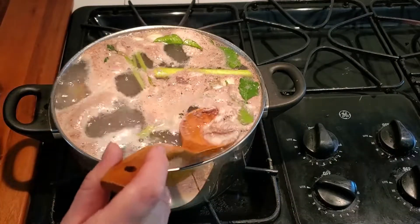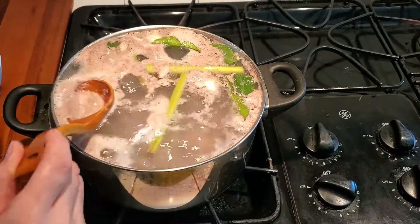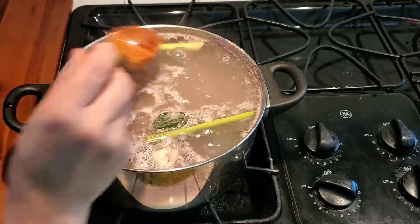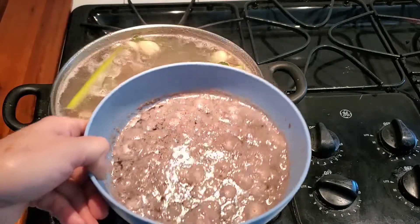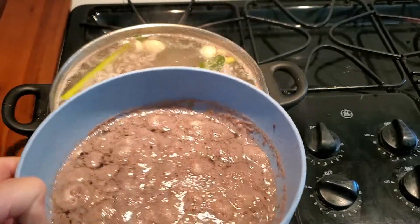Scoop all the dirty water out. Here's all the dirty water that I've scooped out. Toss it away.